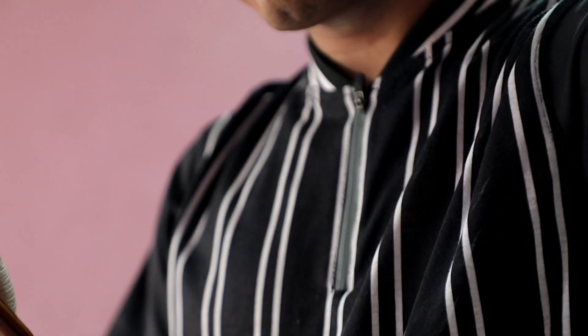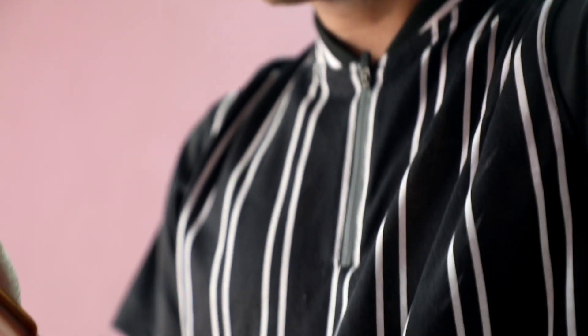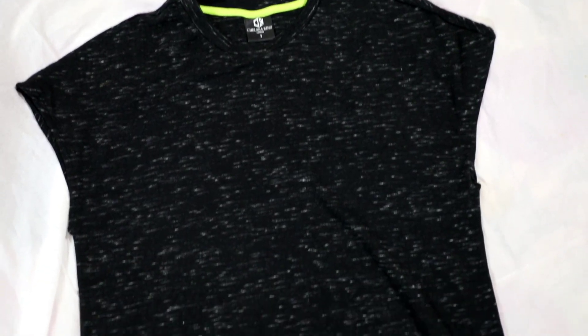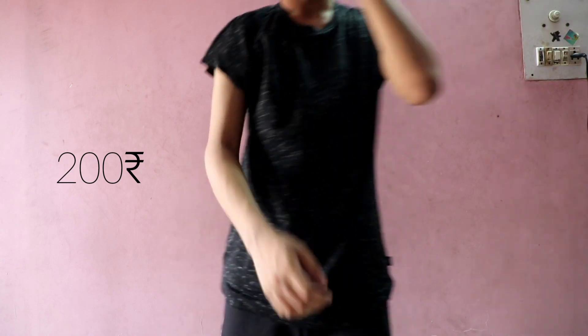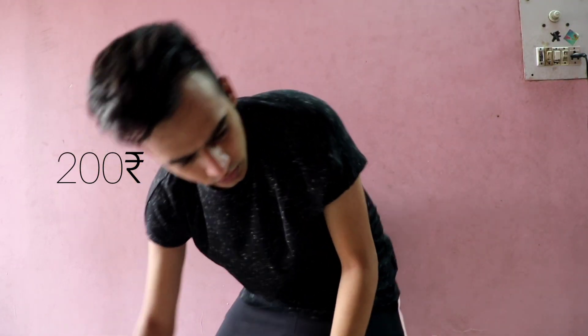I'm quite obsessed with black color so I got another black textured t-shirt for just 200 rupees. It's from the brand Chelsea King and I totally loved it. You can pair it up with literally anything.